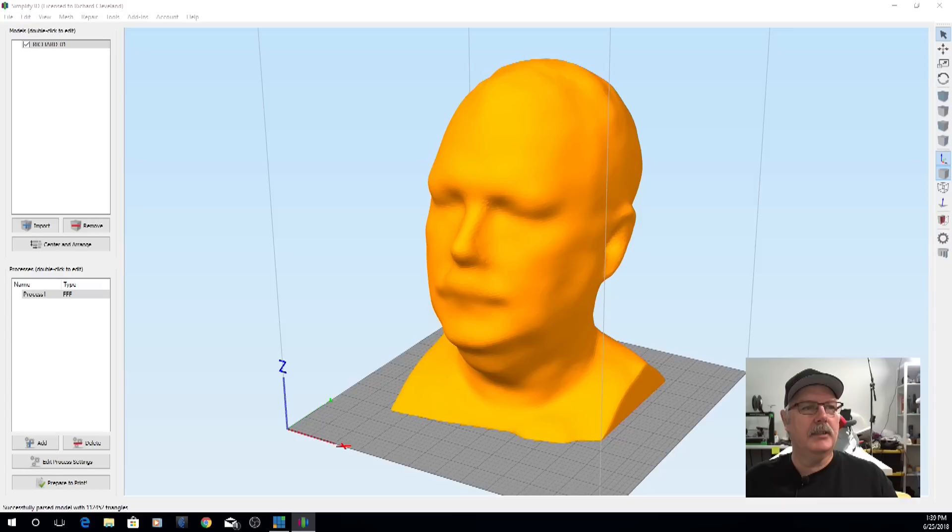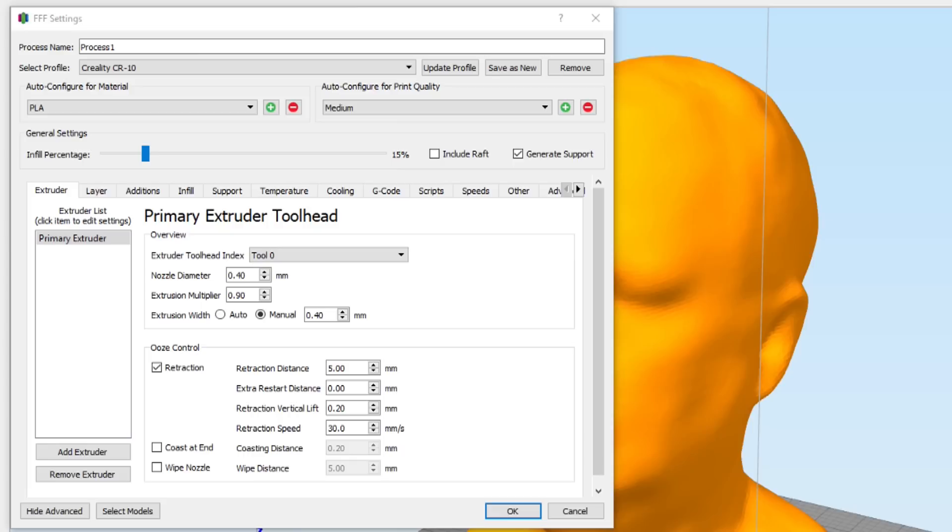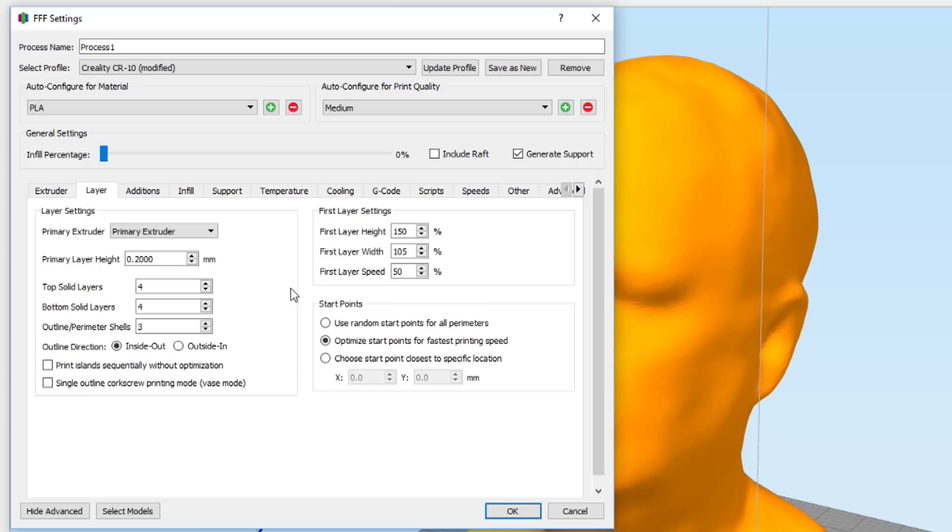Let's go into the settings of the CR-10 — I'll double-click the process here. Here are the settings I'm using: the selected profile is the generic CR-10 profile that comes with Simplify3D. I'm not using Cura today, just Simplify3D. We're using PLA, medium quality print, and infill percentage is zero — I don't want any infill in this model whatsoever.